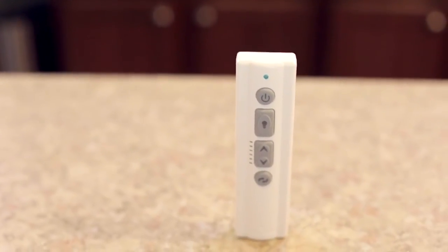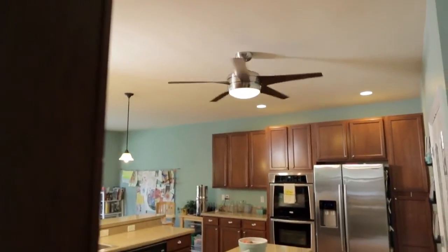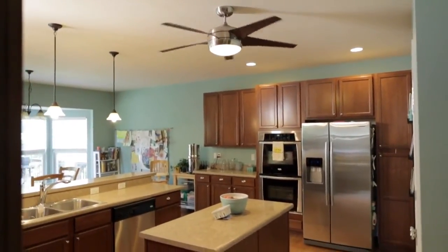You can control the six speeds, lights, and reverse function from the included remote control. As one of the most energy-efficient fans on the market, the Midway Eco moves a lot of air and looks good doing it.